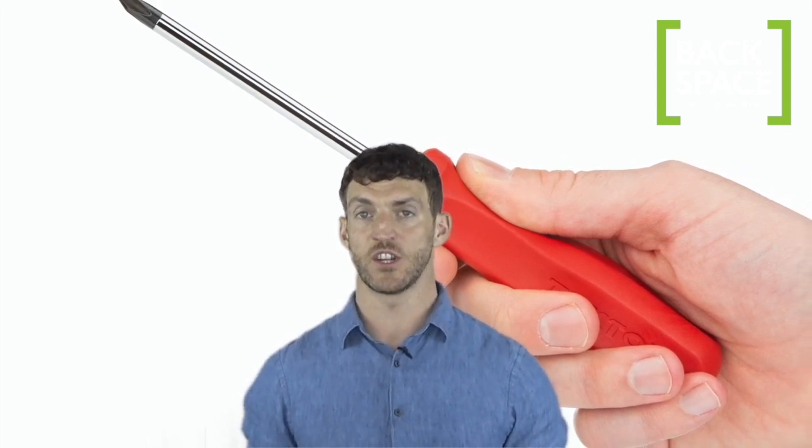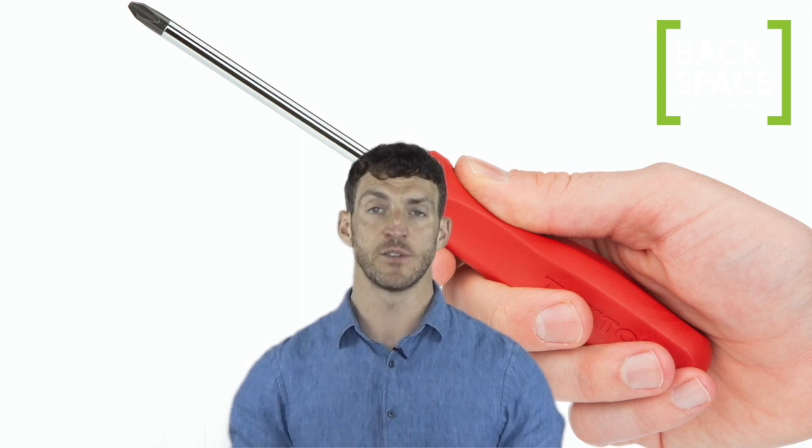When using a handheld screwdriver, this can really tire the forearm muscles and elbow joints, so try stretching these muscles before and after using one.